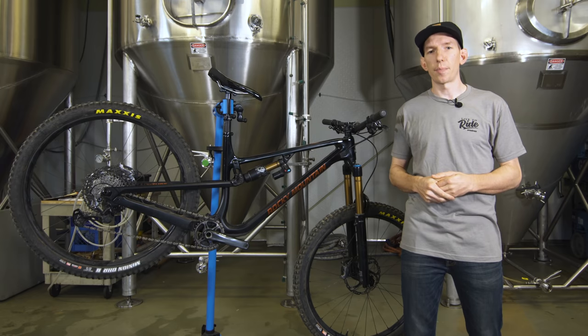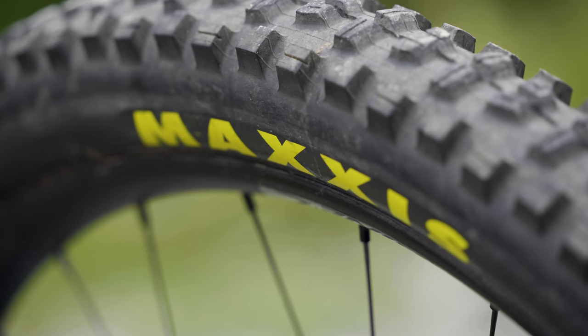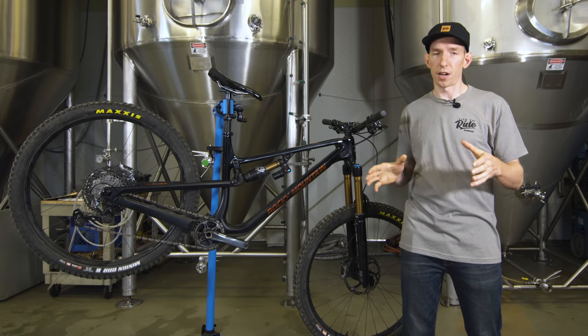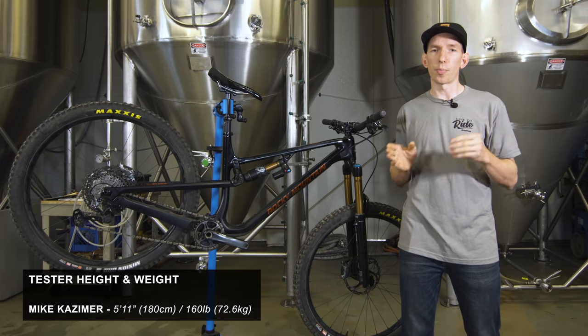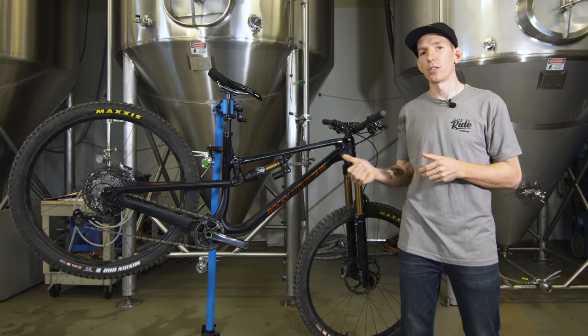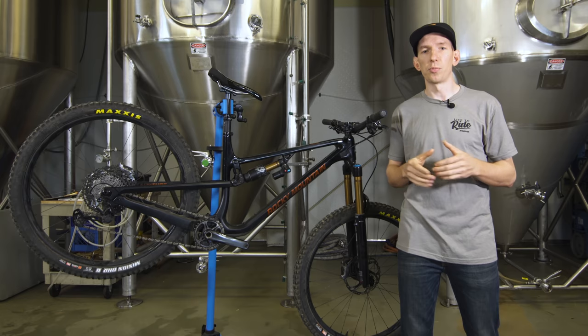Getting this bike set up involved installing the Maxxis control tires. It's worth mentioning that this bike actually comes with double-down tires front and rear, so it's nicely specced out of the box — but to keep things even, I swapped them out for the XC Plus casing control tires we had on hand. As for other setup notes, I removed one volume spacer from the shock. Because I was running the bike in the more progressive slack setting, I felt like I was getting too much ramp up at the end of the stroke. Removing one volume spacer let me use all the travel with smooth sailing from then on.